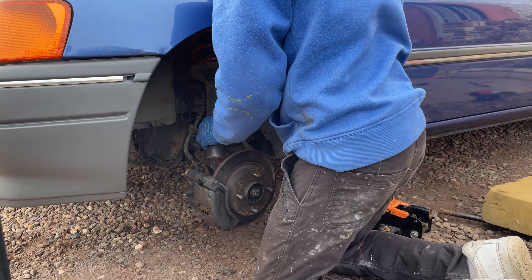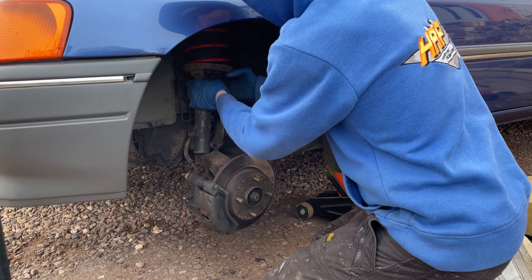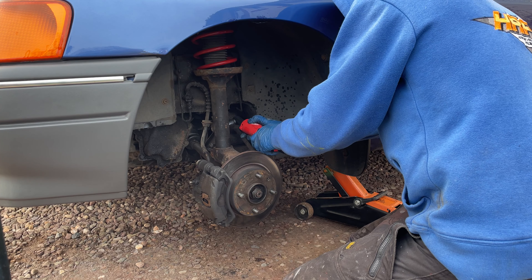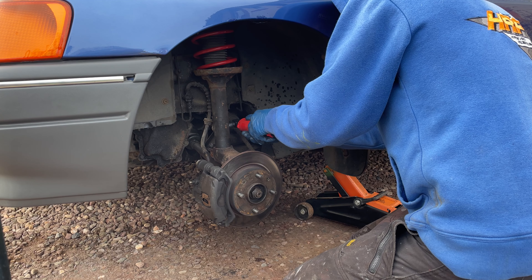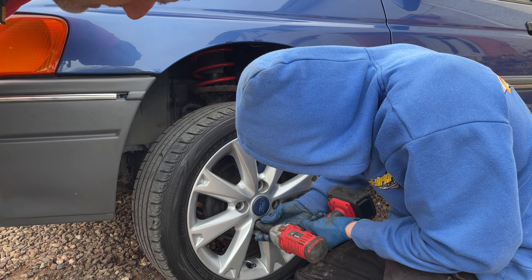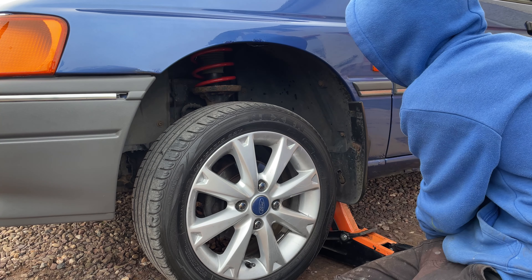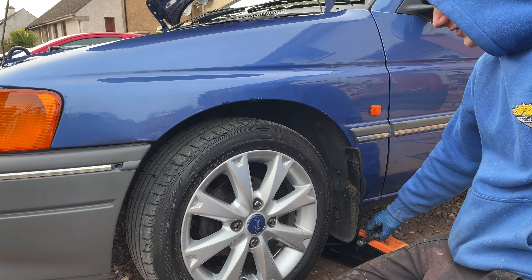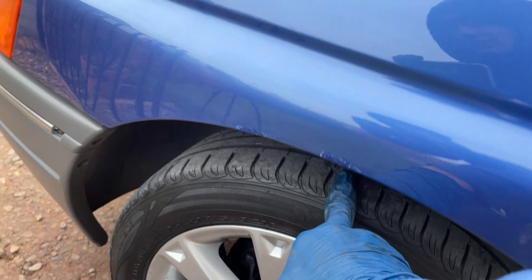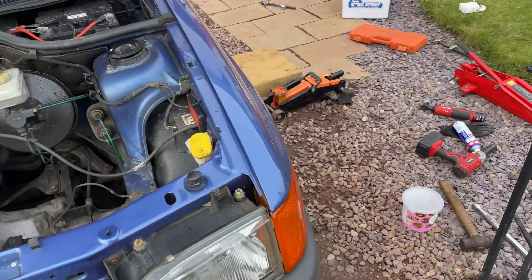Now that the new spring was fitted into the shock, it was time to put it back onto the car. To fit it back up we were just doing the same process as taking it off but reversing it. That's the first spring on and it's already sitting lower — you can see the gap there compared to the other side. It's obviously still got to settle, so that's one corner done.